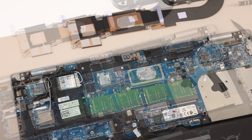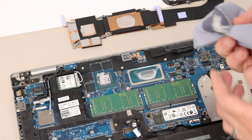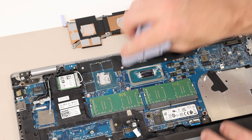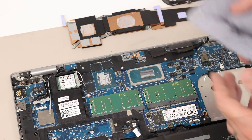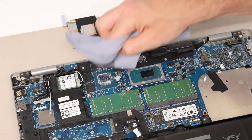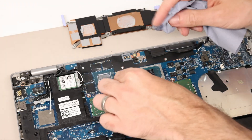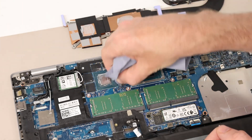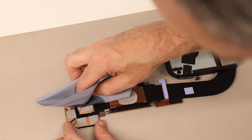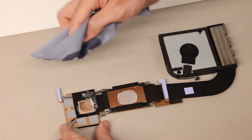We can use some IPA to clean up the original thermal paste. The machine is in pretty good condition and has only seen limited usage, but for the sake of the video we're going to clean it all up and replace it. We then do the same with the heatsink, being careful not to disturb the thermal pads that we're not going to replace.